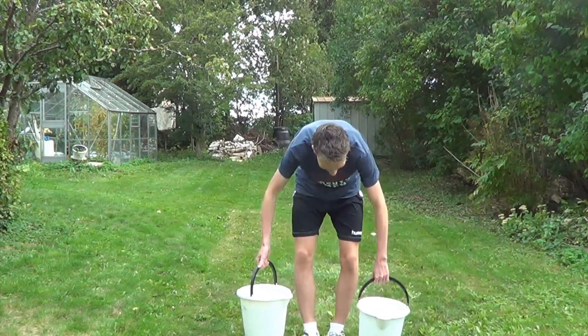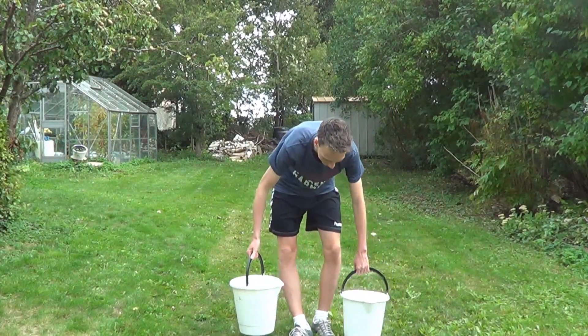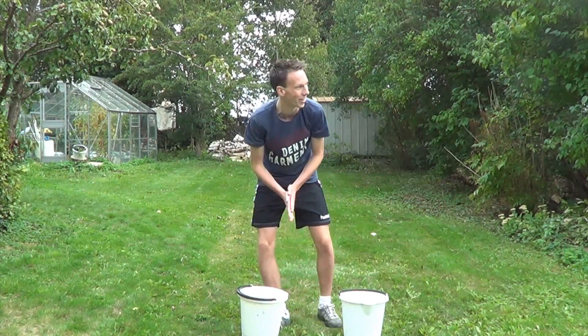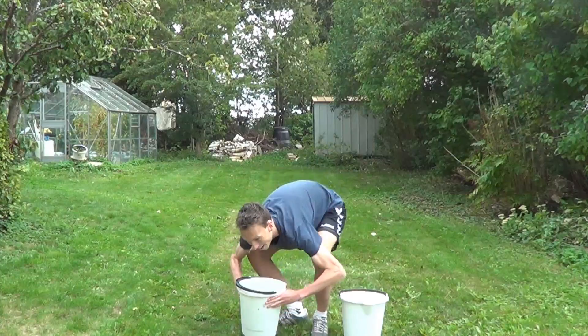Let's get going. Oh, this is going to be bad, this is going to be real bad, I can feel it. Well, I don't want to do this, but you've got to do it. Alright, let's go.